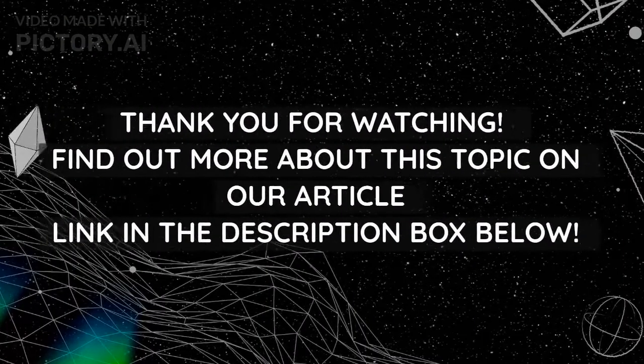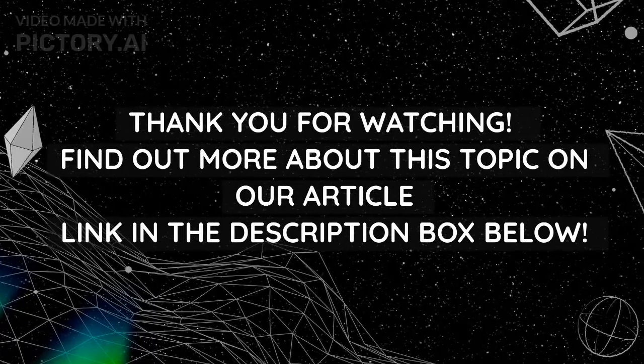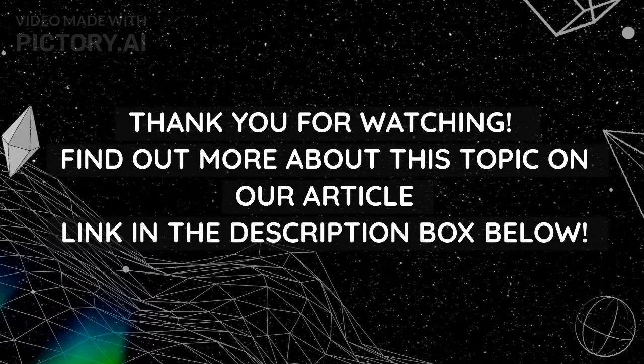Thank you for watching. Find out more about this topic in the article link in the description box below.